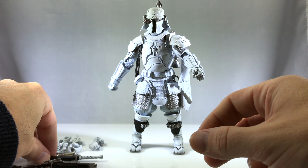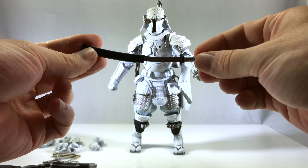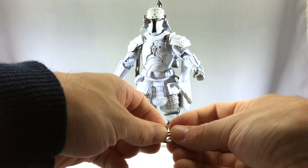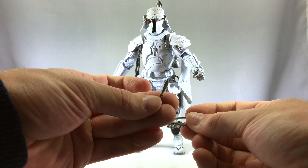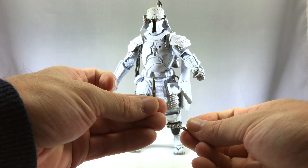If you own any of these, you know the quality — these things are like museum pieces. He also gets his katana with sheath, and then what I think is five or six knives. He wears a few of them down on his shins and another one on his left arm.